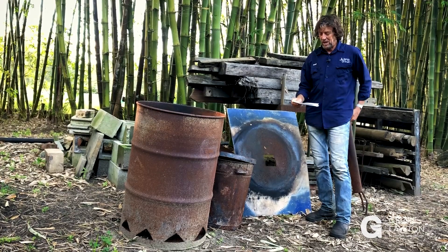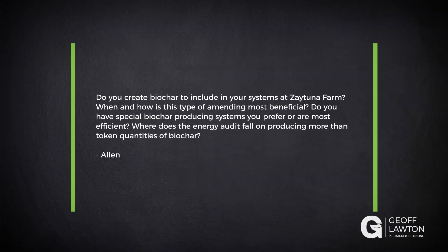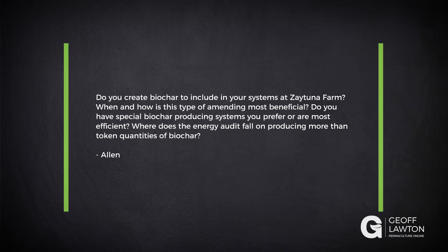Alan has a question about biochar. Do you create biochar to include in your systems at Zaytuna Farm? When and how is this type of amending most beneficial? Do you have special biochar producing systems you prefer or are most efficient? Where does the energy audit fail on producing more than token quantities of biochar?